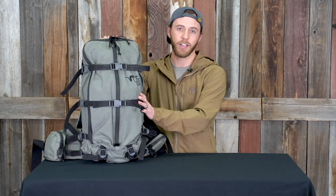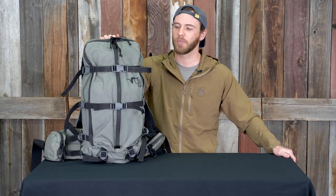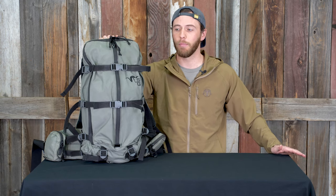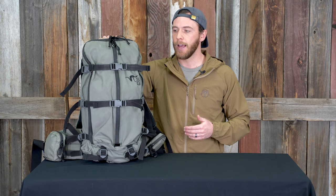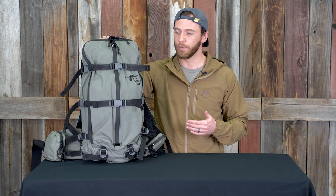Hey guys, Marcus here with Black Elvis. Today I'm here to talk about the Stone Glacier Kiowa 3200 pack. I've been running this pack all season — early fall into late October, actually even into November. I was a little skeptical at first, mainly because it doesn't have a load carry option, but I've really come to love this pack. I'm going to walk you through the basic specs, some features I really appreciate, and then how I run this pack.